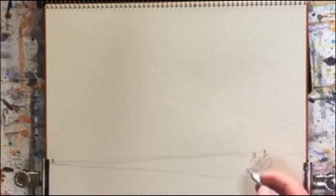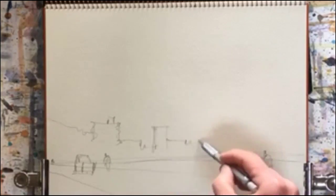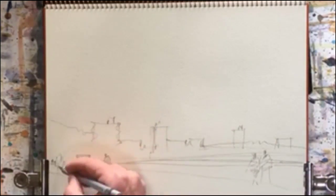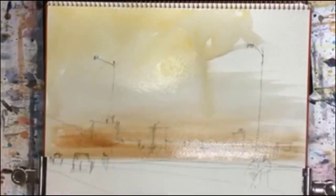Okay, we're off drawing the figures, the car, the background, and then the lights on the bridge. Then we're into the painting.